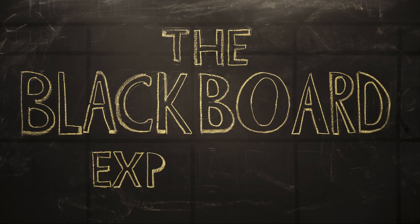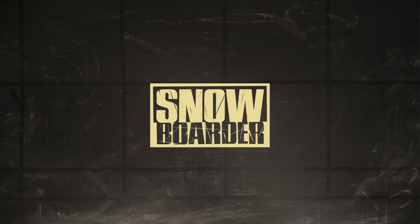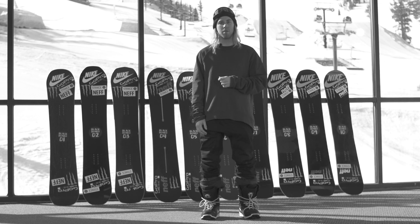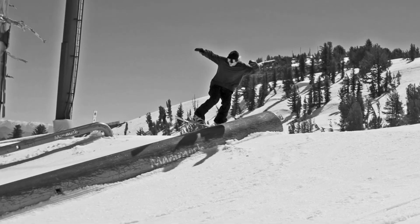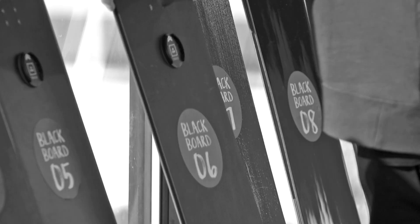What's up everyone? I'm Sage Kotzenberg and this is the Blackboard Experiment. Last April, Snowboarder Magazine brought me out to Mammoth to do a blind board test like no other. When I was riding all these boards I had no idea who made them — they were completely anonymous. It was like riding a blank canvas.